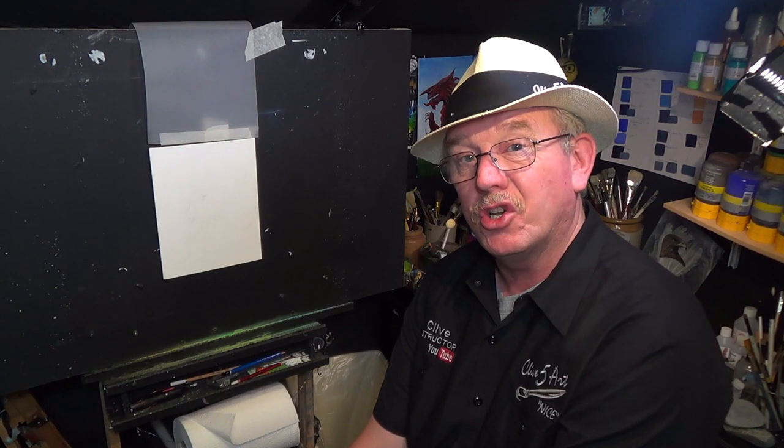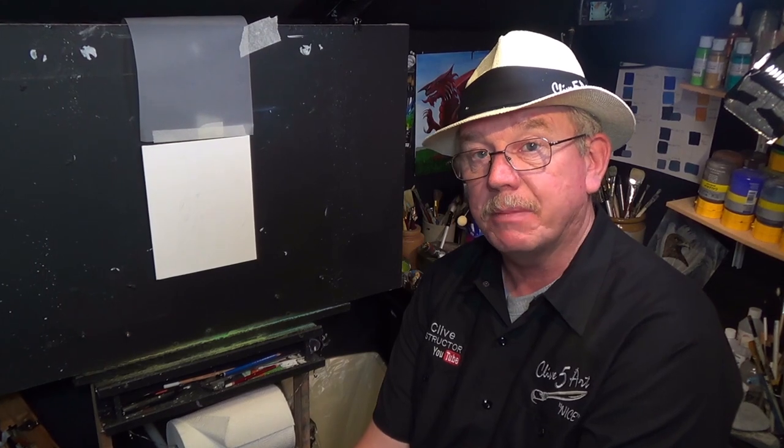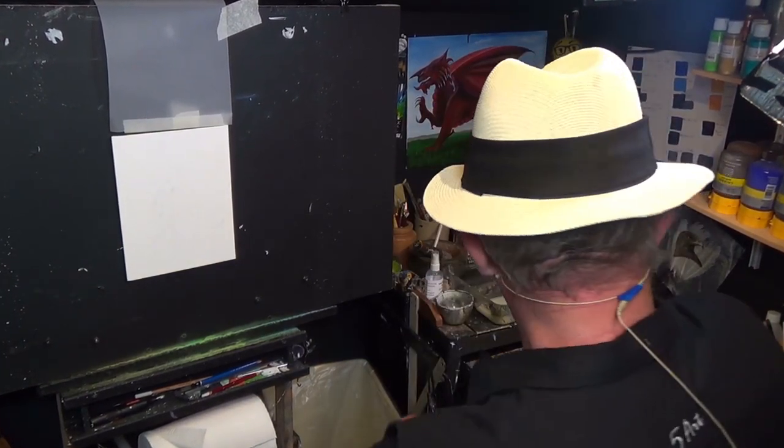Thank you very much for walking through the door and joining me on this fantastic lesson today. I'm going to be talking a little bit about anxiety and depression as I paint, because I think that's a subject very, very close to my heart. I know a lot of people out there suffer with anxiety and depression, but the main thing is we're going to be focusing on a fantastic swan painting today.